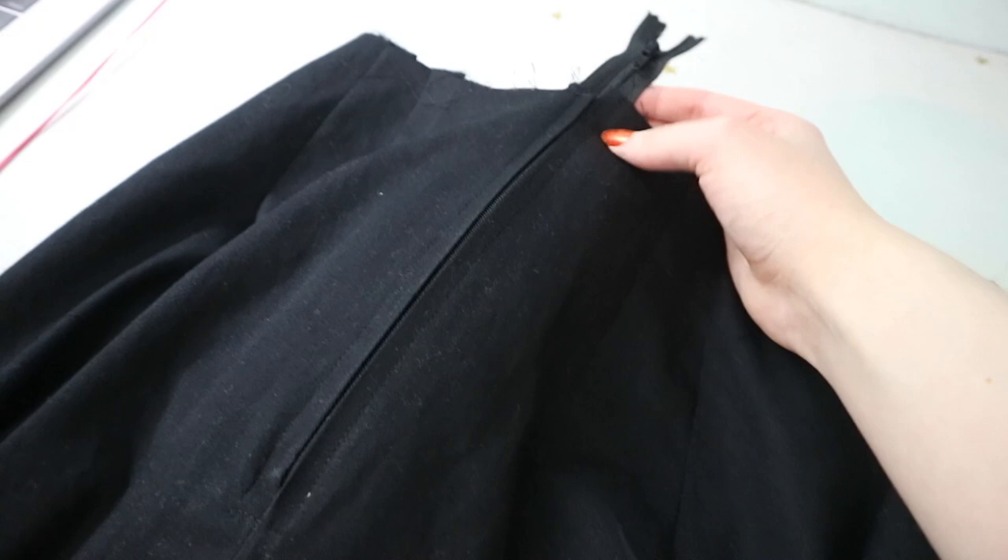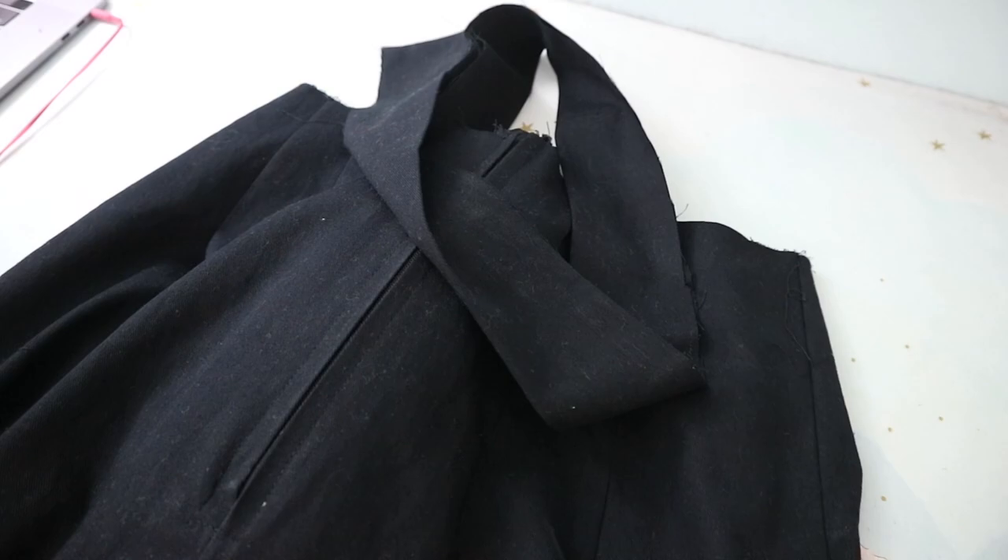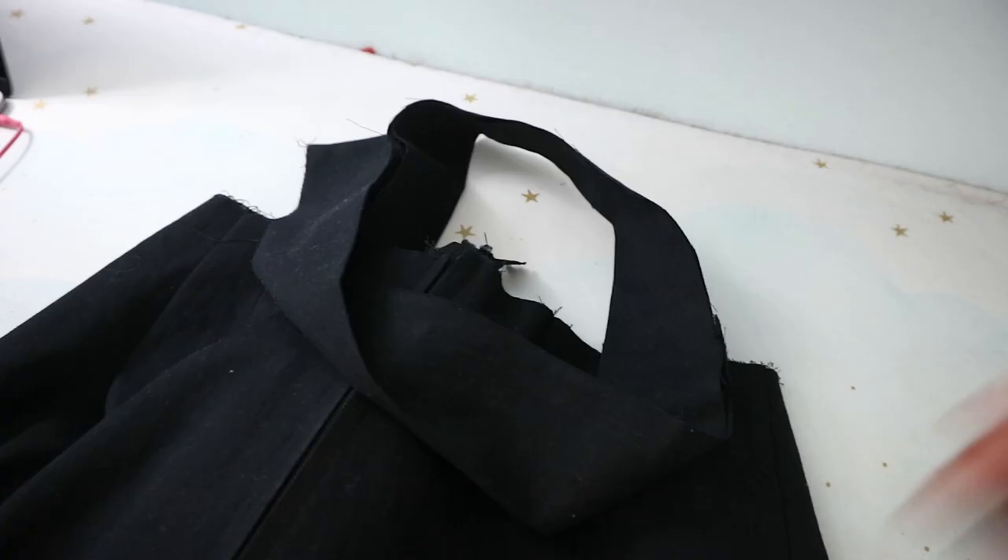So I'm going to go ahead and sew on the waistband. The way you sew on the waistband for this pattern — and I really liked how this went actually — is that you sew the back portion to the wrong side of the fabric, and then it flips up and then you topstitch the front side down. It looks very neat and I was very pleased with it.